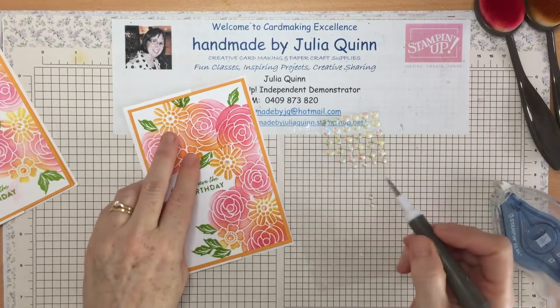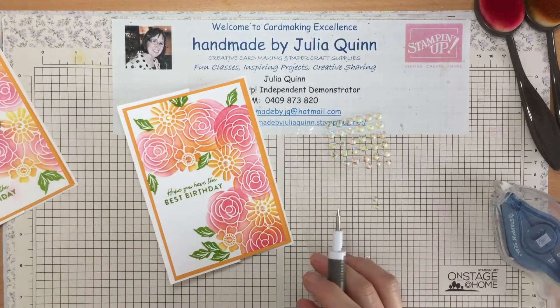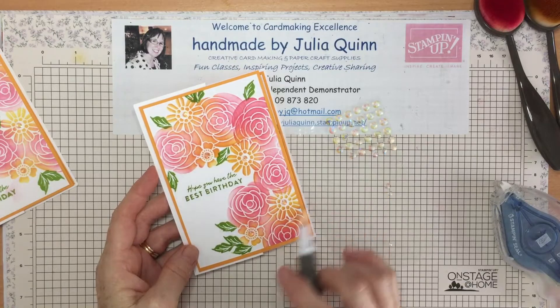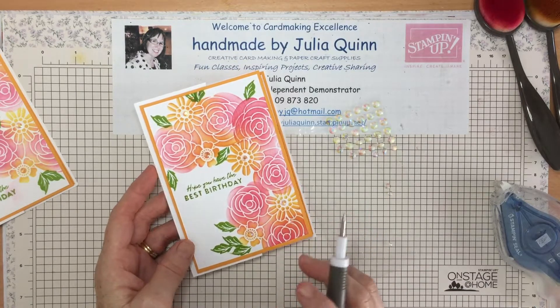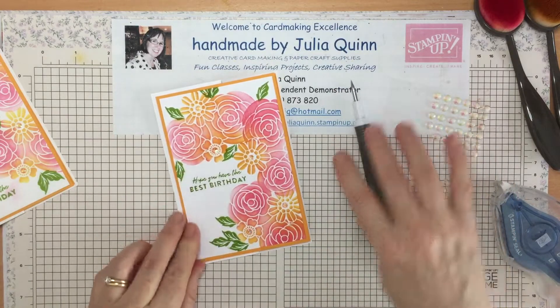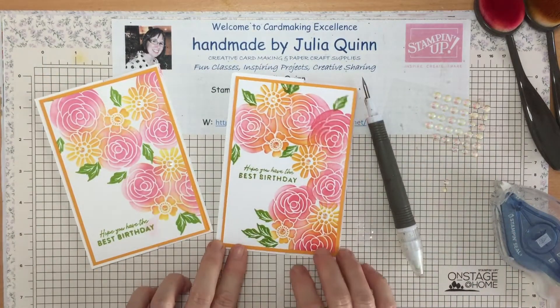I was so impressed with how pretty this card is. I don't normally do pinks very often — I'm very much a green girl — but I just love how this one turned out. I hope you've enjoyed that. There you go — there's my two cards, though that one's got a splodge on it!